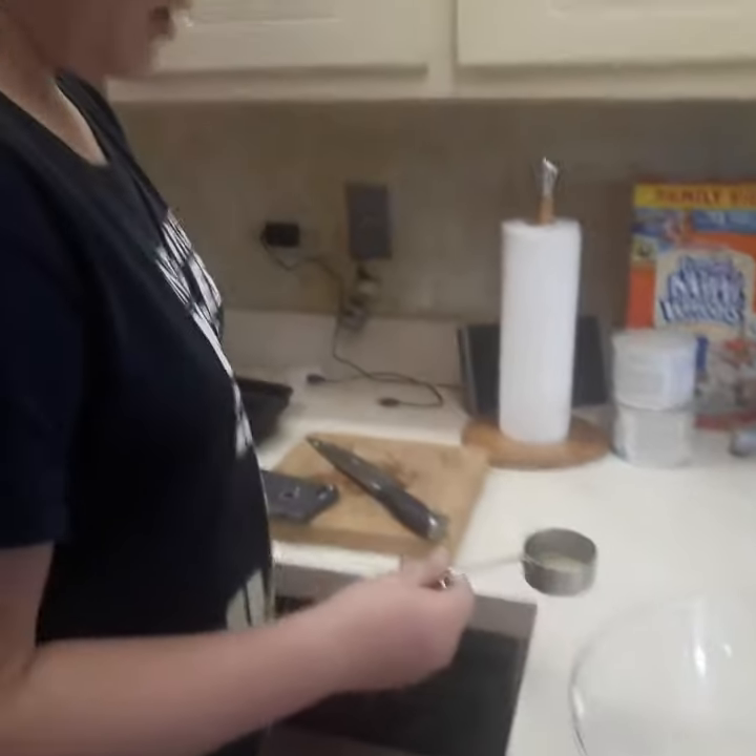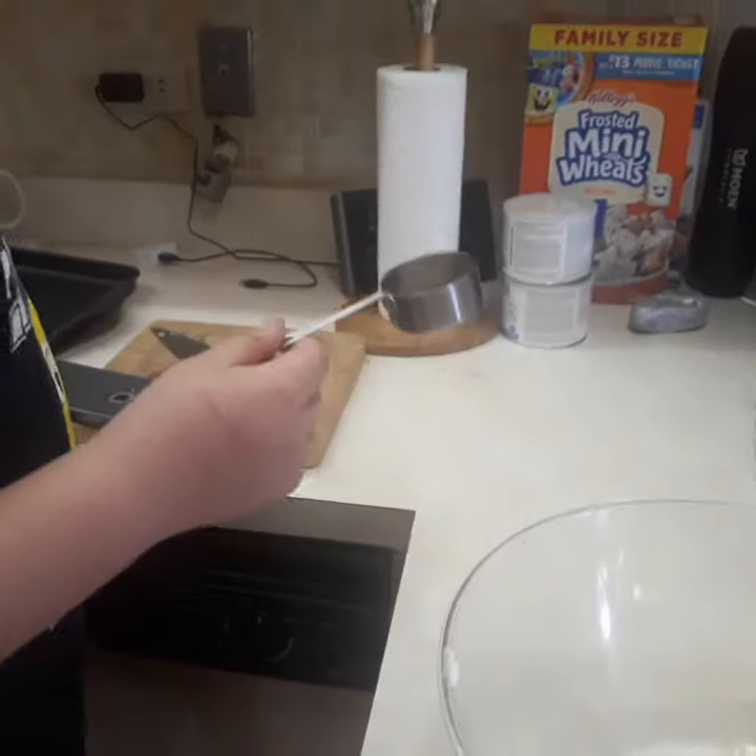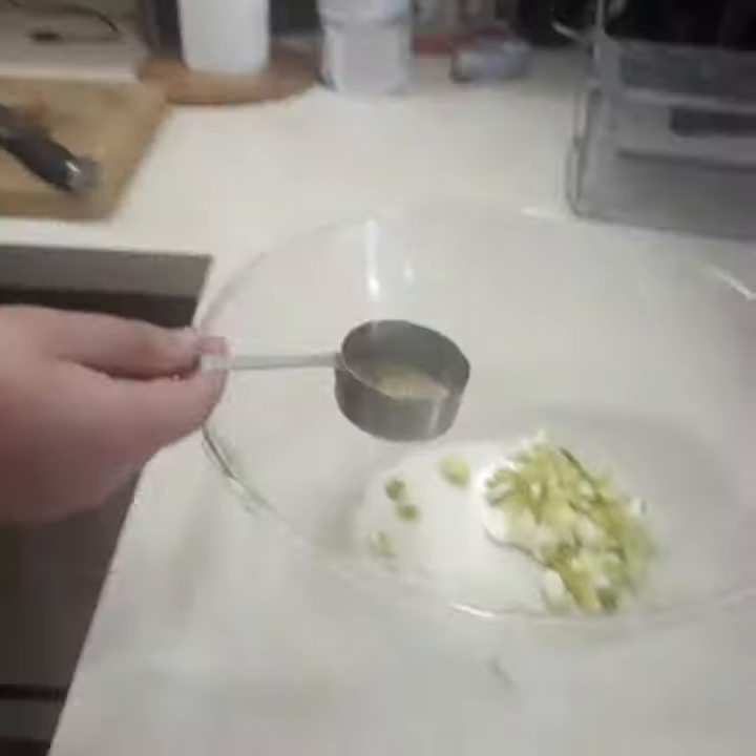Now we're adding some seasoning. What is that? Garlic powder, pepper, and salt.